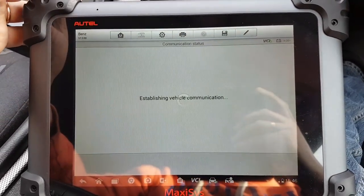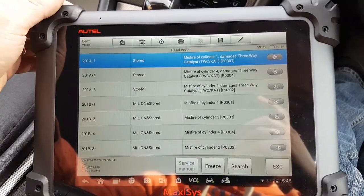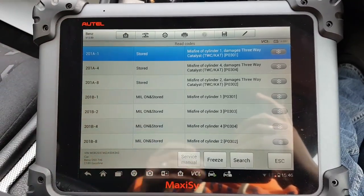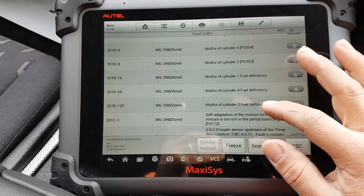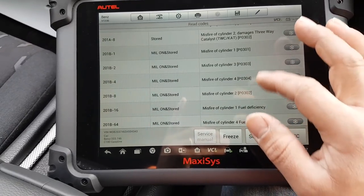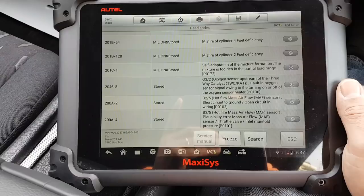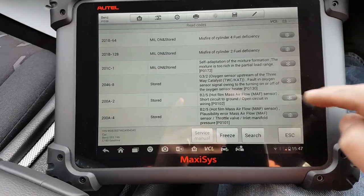Reading the codes now - the engine is running and running quite smooth. We have misfires, catalytic converter faults - this is not very good. There are stored codes for fuel efficiency, catalytic converter misfire on cylinders one, two, three - all cylinders - self-adaptation of mixture, oxygen sensors, and an air flow meter fault. There are a lot of codes here.